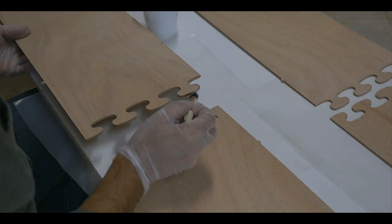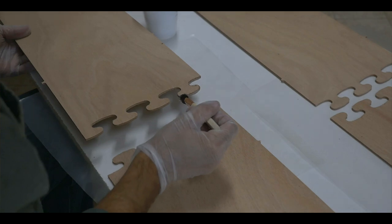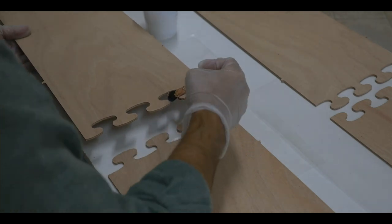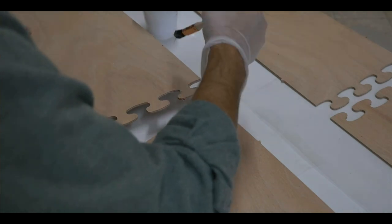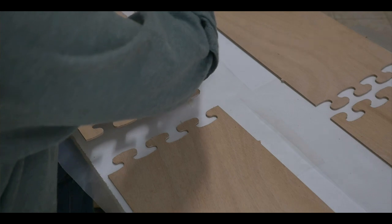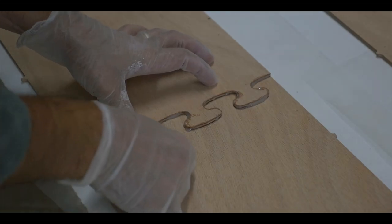Once that's done we're going to brush the epoxy onto the puzzle joints. What I've done is I've used a small paintbrush and trimmed off the hairs so they're only half the length. This makes it a little bit easier process without the brush hairs being so long that it becomes messy. Now that we have the epoxy on the puzzle joints, we're going to carefully fit the panels together.